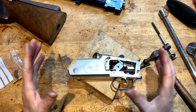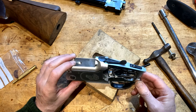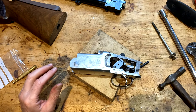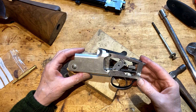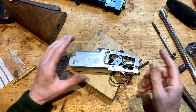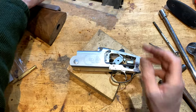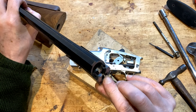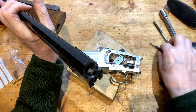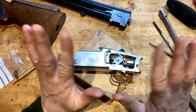I actually quite like the Yilditz as an entry-level budget gun — I think they're pretty good and you certainly get what you want out of them. They do everything a £5,000 gun will do, which is go bang. So we'll get this back together again. There's a little bit of filing required here just to ease that back into shape.